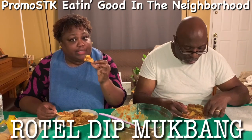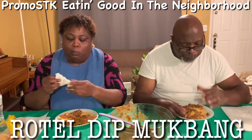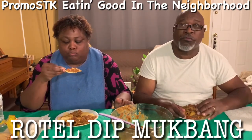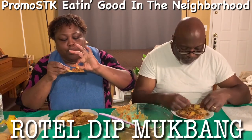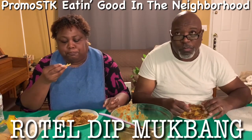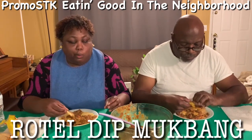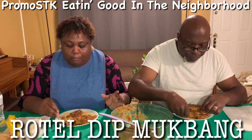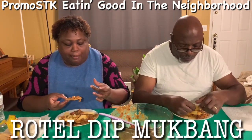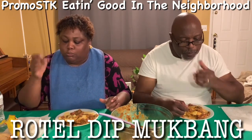Y'all, the holidays are going to be here before you know it. What y'all plan on doing for Thanksgiving? Y'all going out of town? Are y'all cooking? Comment down below what y'all got going on. Y'all going to have traditional Thanksgiving or y'all going to have seafood or steak?